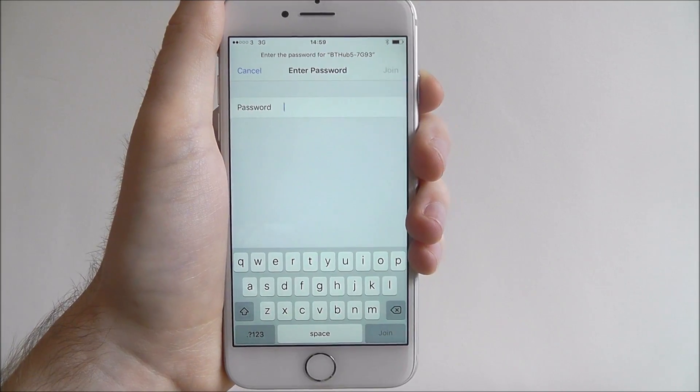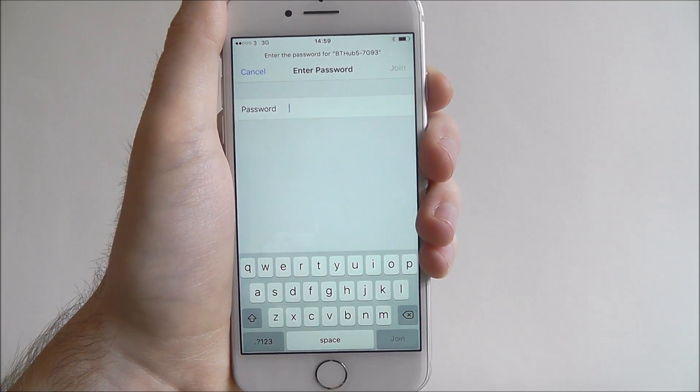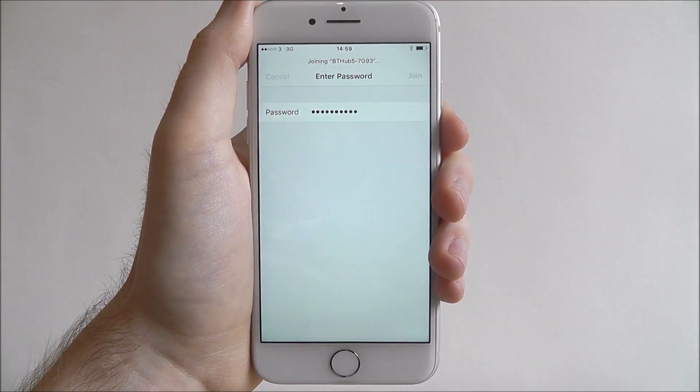I'm not going to enter the password to my Wi-Fi on screen, so there'll be a jump cut now. Once I've entered the password, I press Join and at the top it will say 'Joining network.'